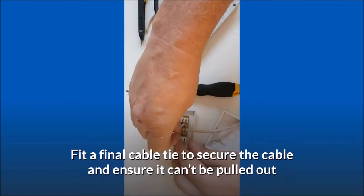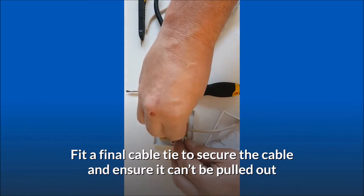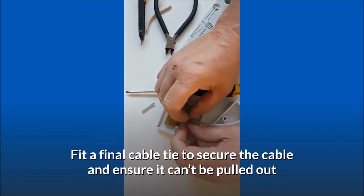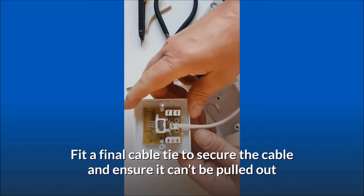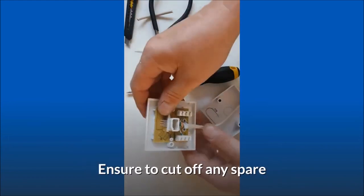Fit a final cable tie to secure the cable and ensure it can't be pulled out. Ensure to cut off any spare.